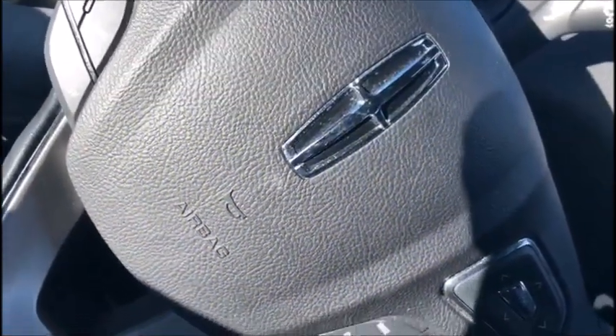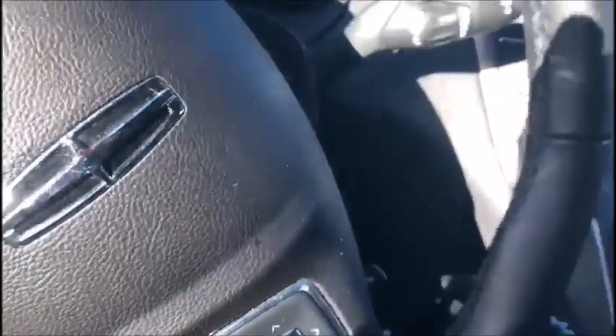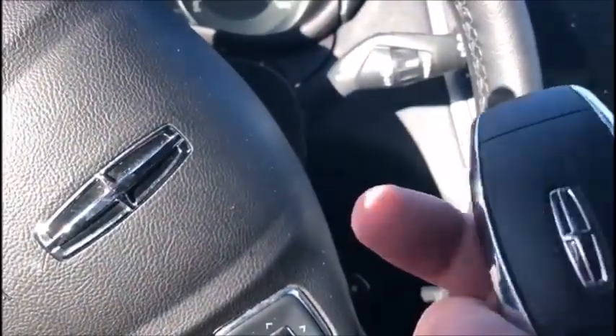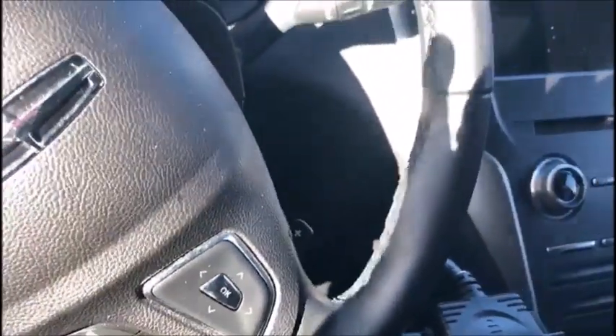Hey everyone, this is Blair from Victory Auto Lock for Advanced Diagnostics. Today we're working on a 2017 Lincoln MKC. It's got this big funky remote. The dealer wants me to program this because they have an extra.